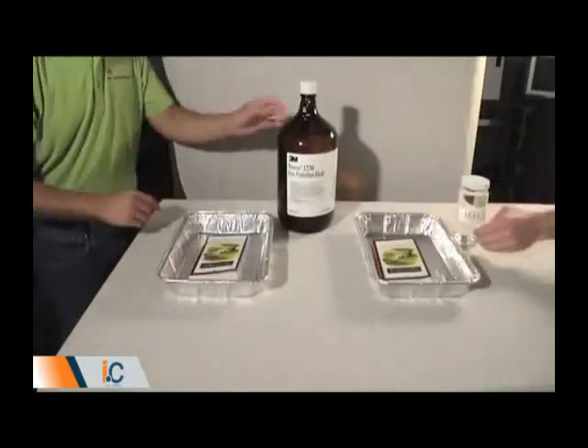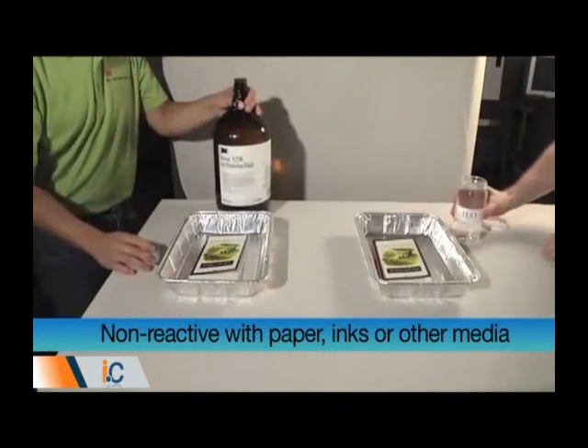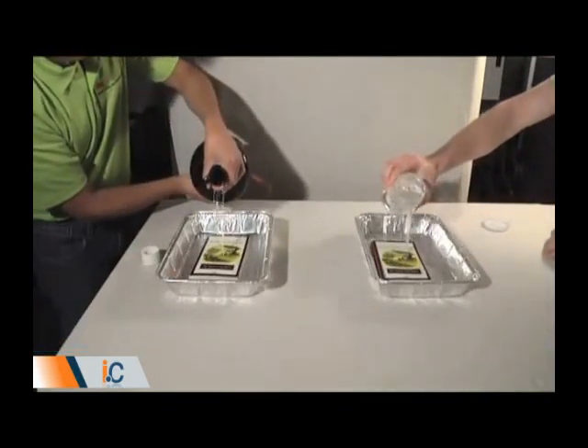Equally important, Novec 1230 Fluid is non-reactive with paper, canvas, ink, paint, or other media, so it will not damage the valuable items in your collection.